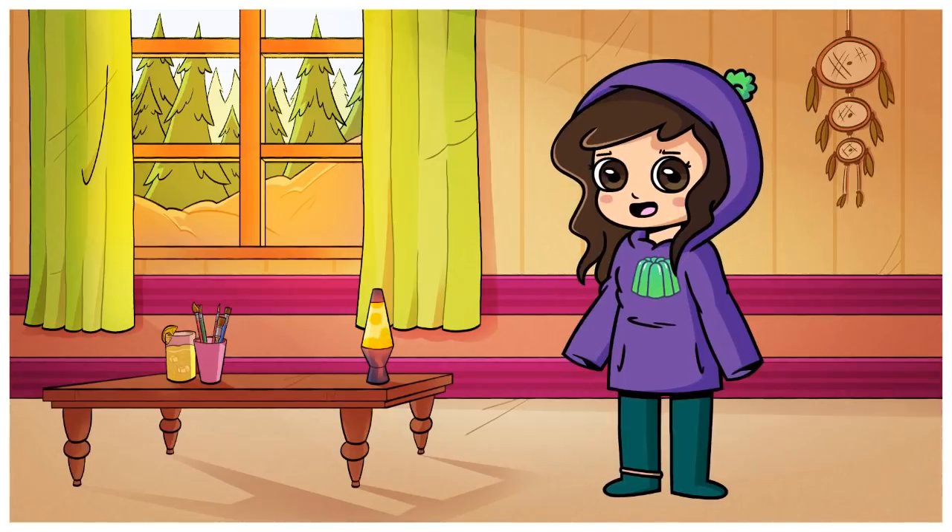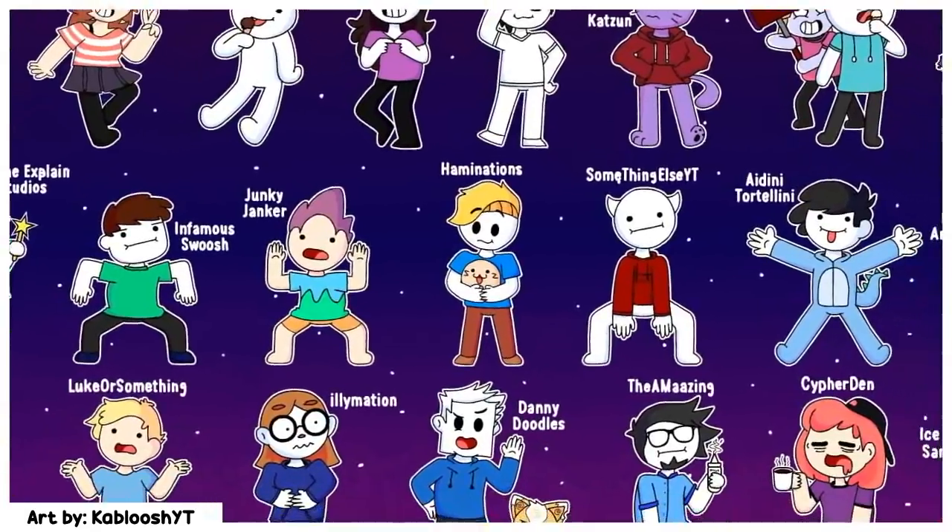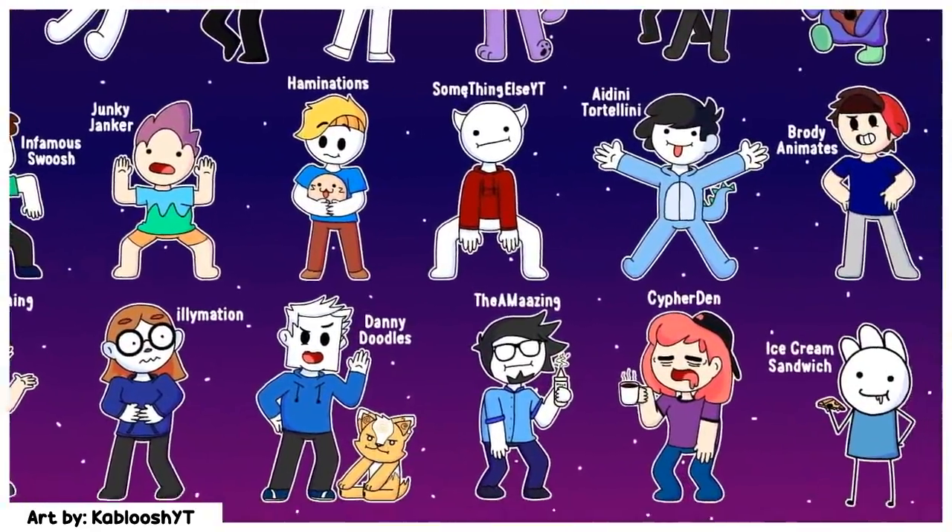Hello everybody, welcome to today's video. I'm going to be doing something a little bit different. I'm going to be making YouTube storytime animators out of polymer clay, aka making friends online.